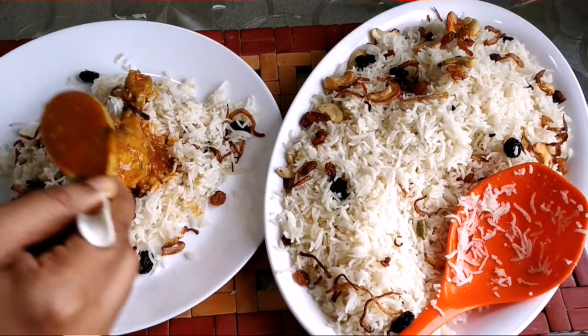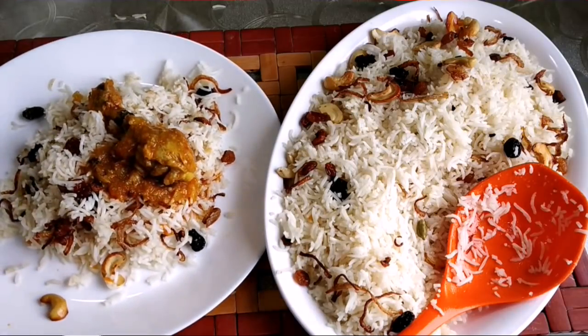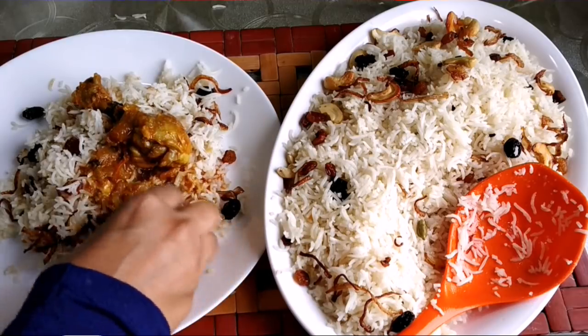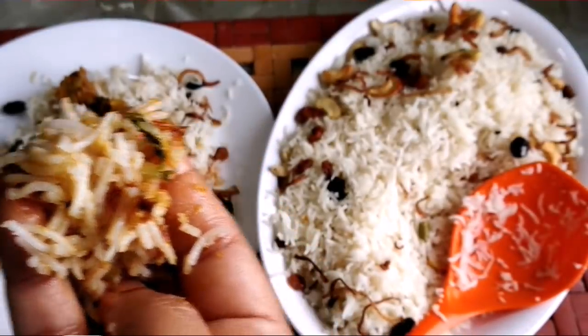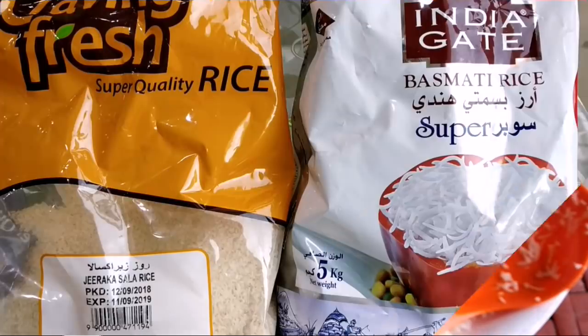If you are subscribed to me, please subscribe and share with your friends. Let me know in the comments box if you have any feedback. Then try the recipe — we are able to cook it naturally.